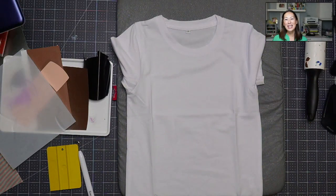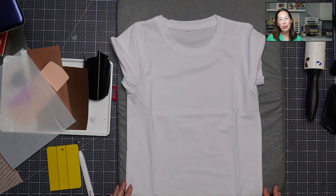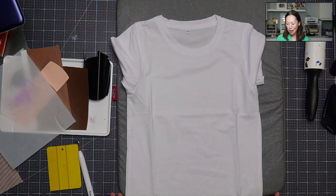Hi, it's Anne from The Useless Crafter. Thanks so much for joining. I'm going to be showing you how to use the colors from the ReCraft collection — the skin tones in HTV.